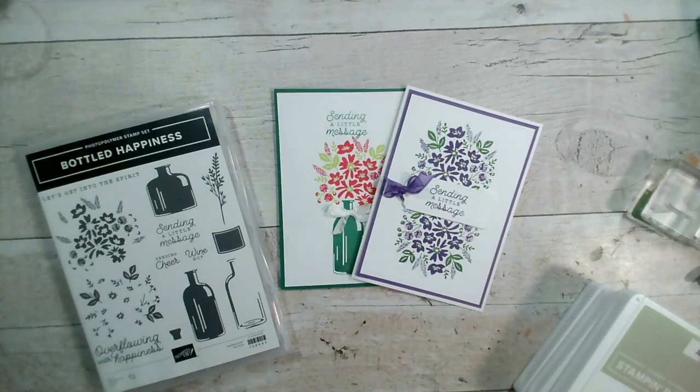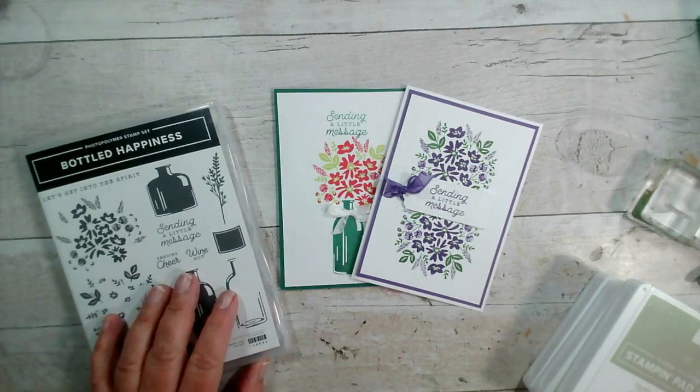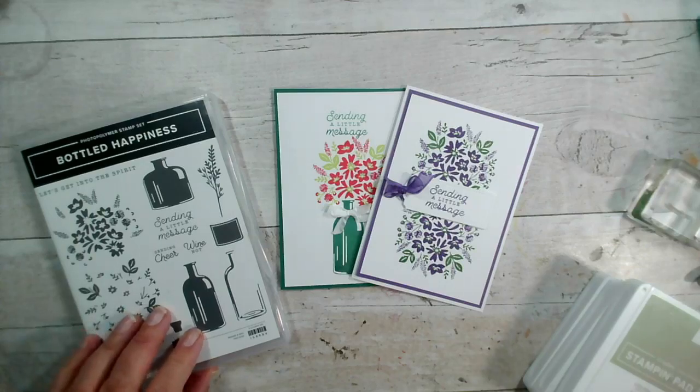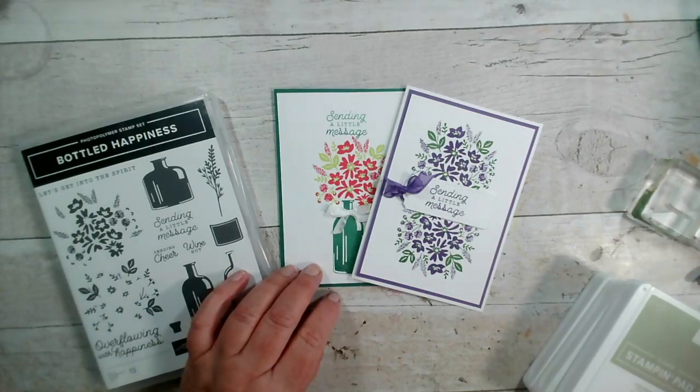Good morning and welcome to our live this morning, thank you so much for joining us. My name is Jenny McCormack and I am an independent Stampin' Up demonstrator based in the market town of Brackley, which is in Northamptonshire in the UK. I seem to have come down with a cold, so I do apologize — I'll try and keep this short and sweet.